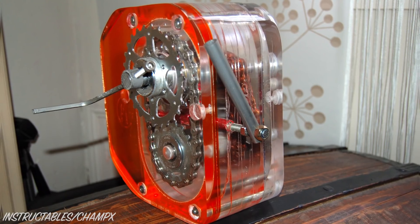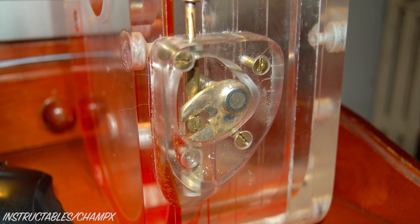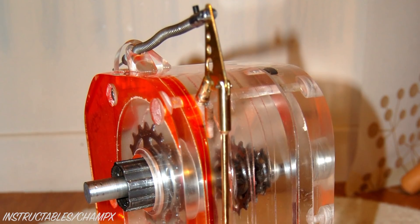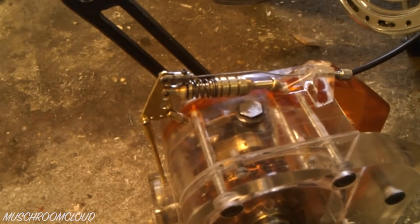The remaining shifting components now needed to be added to the gearbox. Inside, you can see a small red rotating hand that pushes the gear selector to the left and right. This connects to a rod outside the gearbox, which is lifted up and down using a spring-loaded cable. Unfortunately, the original spring mechanism didn't provide enough cable tension, so CX built a heavy-duty version that works well.